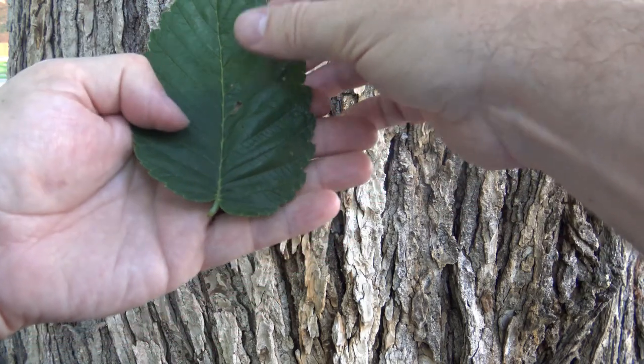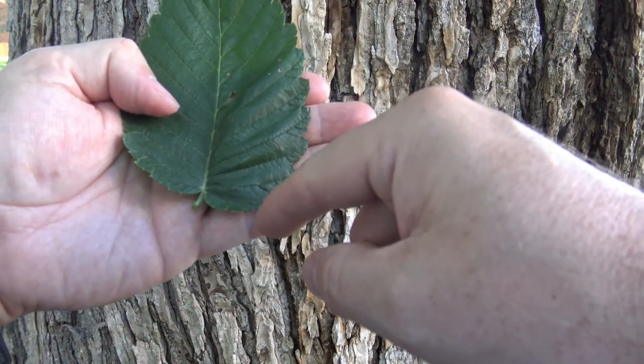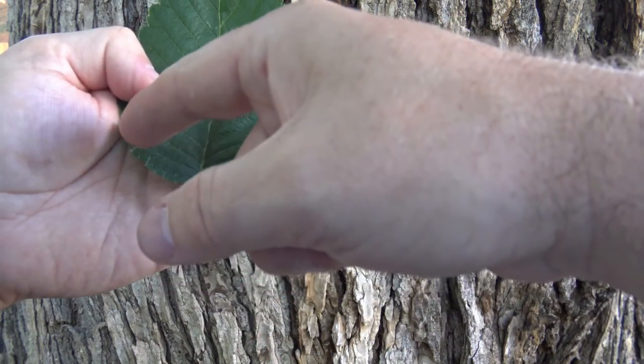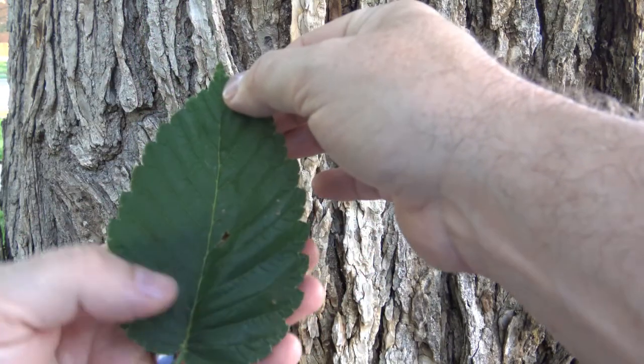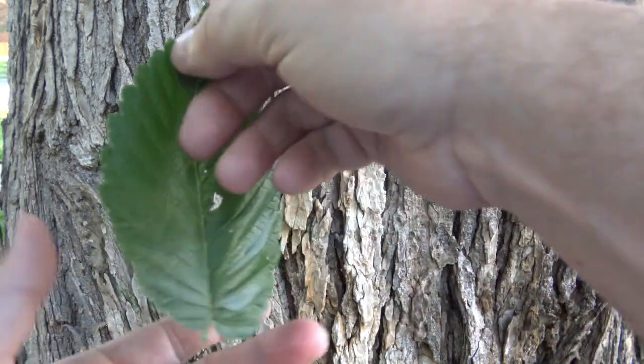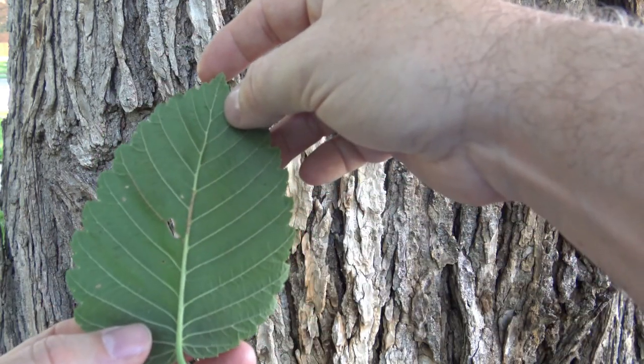The base of American Elm is often described as inequilateral, meaning one side comes down a little bit lower than the other side. It has fairly prominent veins that go in a V-like pattern, dark green on top and a lighter green on the underside.